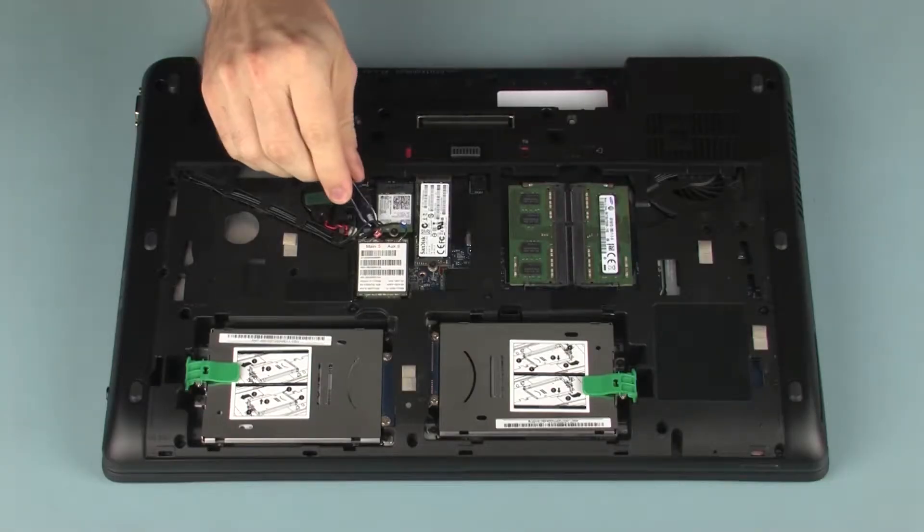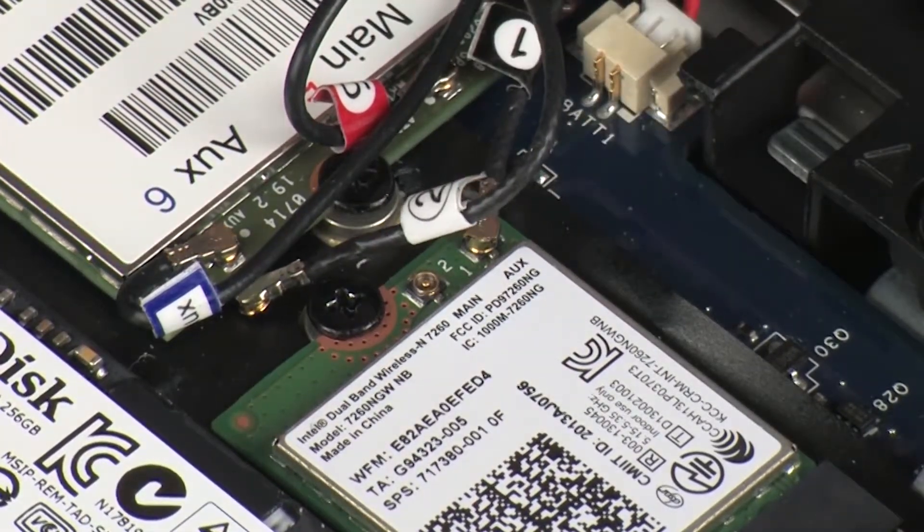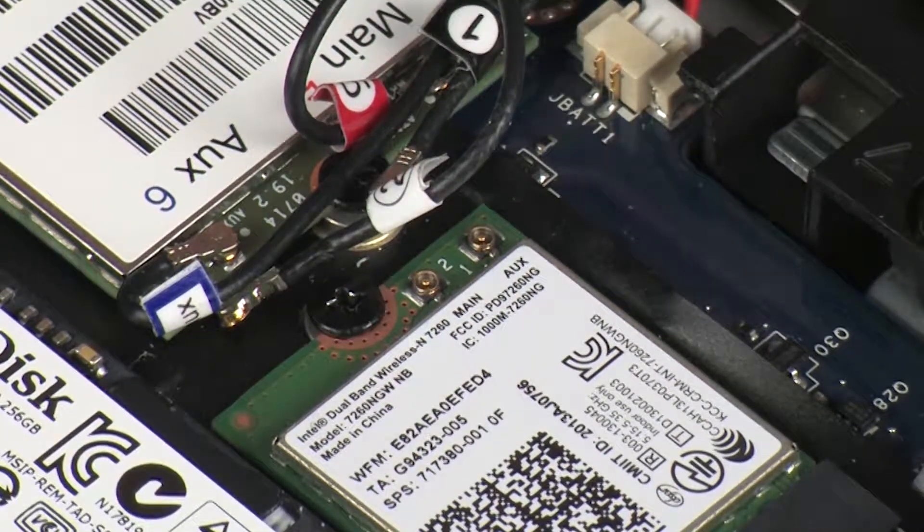Removal. Carefully disconnect the wireless antenna cables from the wireless LAN module. CAUTION! Use care when disconnecting the wireless antenna cables from the wireless LAN module. Damaged cables or connectors can degrade notebook performance.